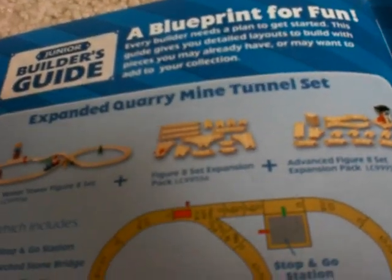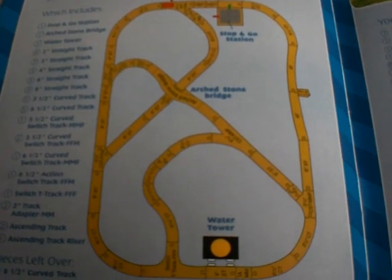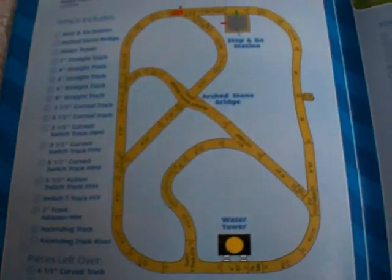Here we come to one of my favorite parts of the yearbook — the layouts. I just like looking at them. This one is called the Expanded Quarry Mine Tunnel Set, and it has a lot of things. So if you take the Water Tower Figure 8 Set, plus the Figure 8 Set Expansion Pack, plus the Advanced Figure 8 Expansion Pack, you can make this cool layout right here. You can probably go on to LearningCurve.com — just put them all together and get blueprints for the layout. It has everything you need listed.